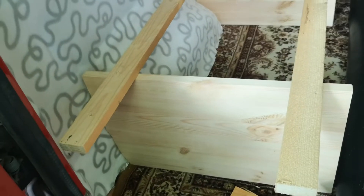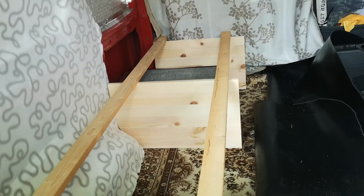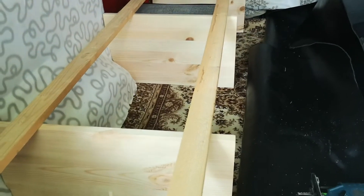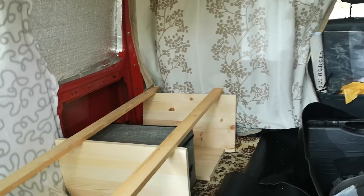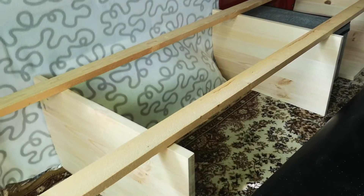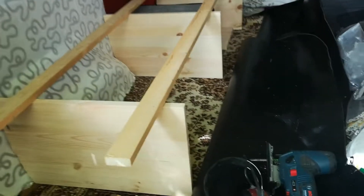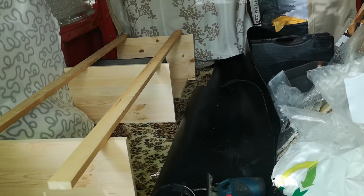I might notch this one down so it's flush, or just leave it on top — I'm not sure yet. This is how the bed will look. I might add one support in the middle, and maybe one for separation over there and another over here. I'll just build one big drawer underneath. I'm figuring it out as I go.